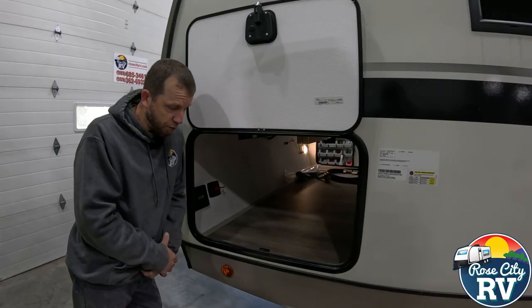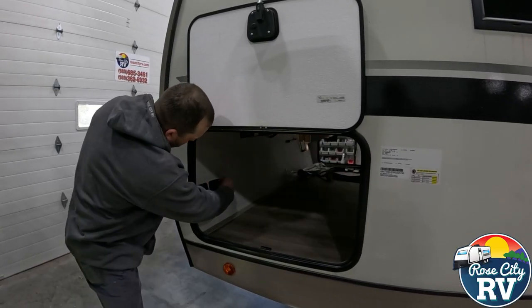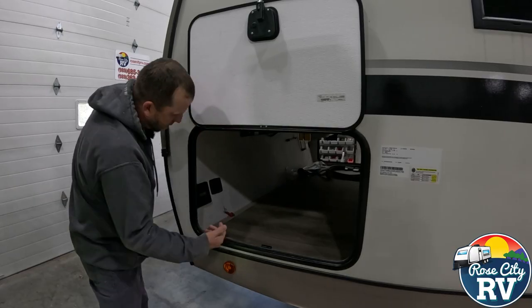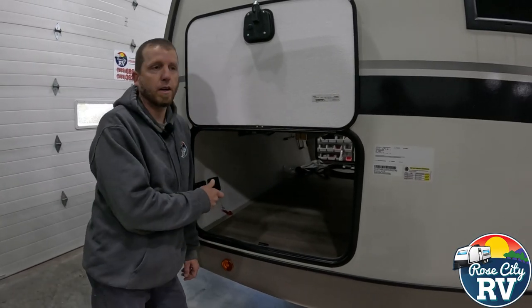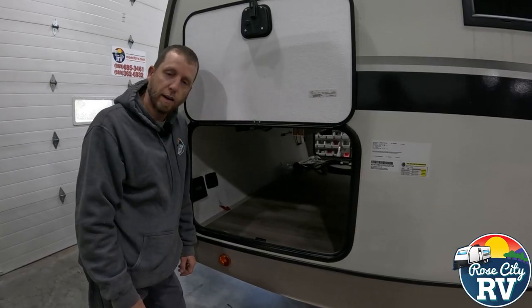So when you go to store it, be sure to activate the battery switch in the off position. Some of them have a handle that stays on there, some of them are removable like that, but the point is know where it's at and use it.